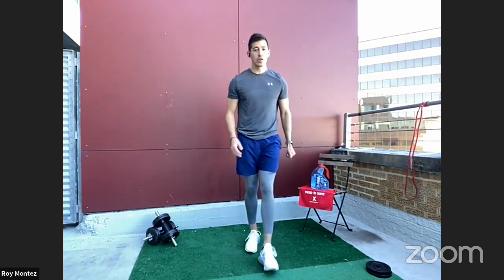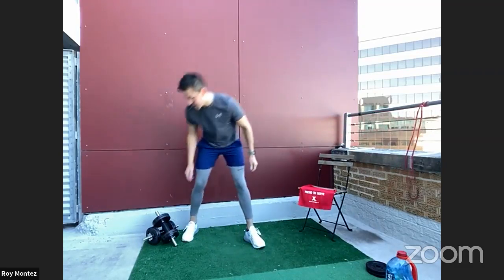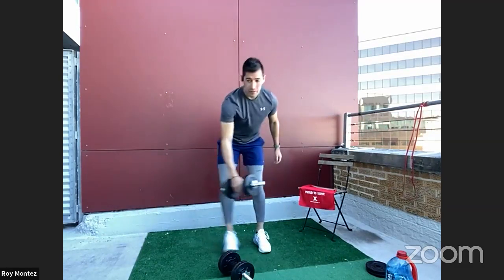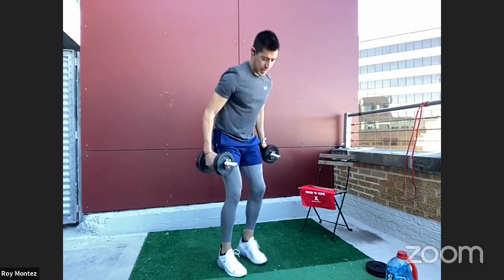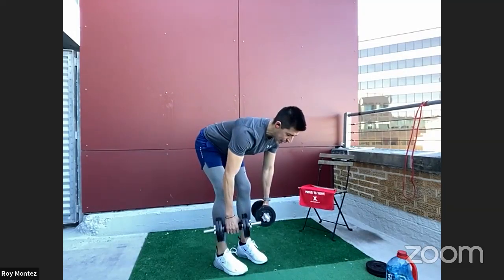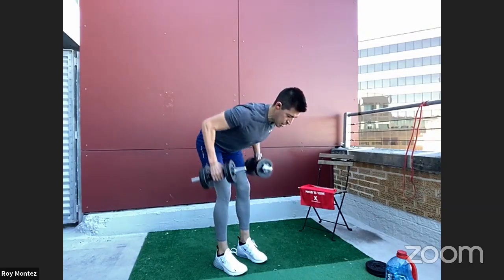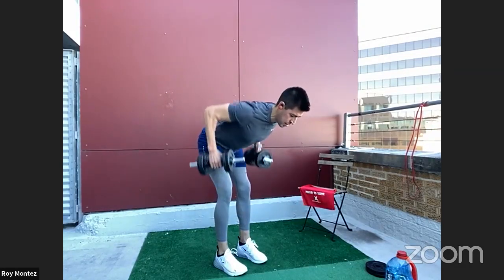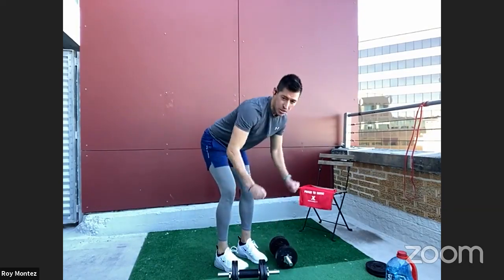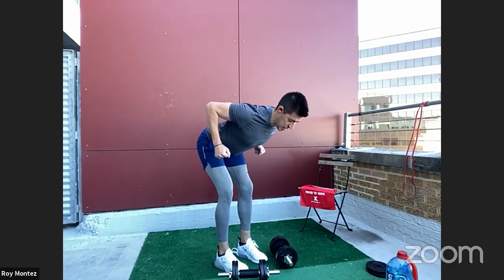20 seconds of rest. Bent-over rows are up next. If you have a band to incorporate instead of dumbbells, feel free. Five seconds of rest and we jump into the bent-over row. 40 seconds of work — feet shoulder-width apart, hinging at the hips, flat back. Head in a neutral position: head, spine, neck in a relatively straight line. Squeeze those shoulder blades together at the top. If you have no resistance, make a strong fist and squeeze at the top, nice and controlled down.